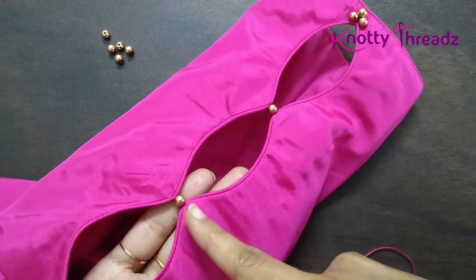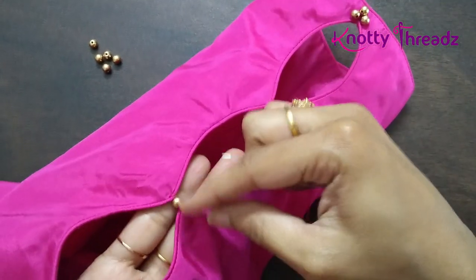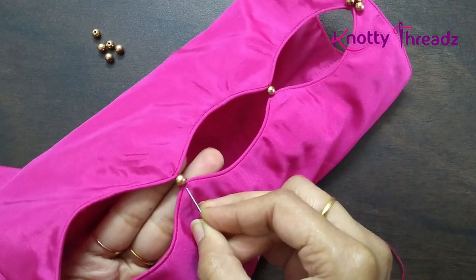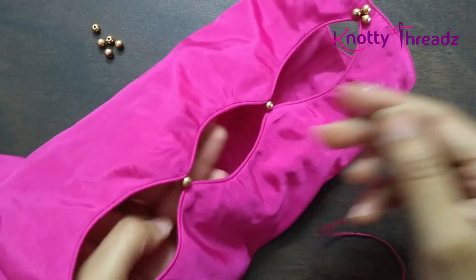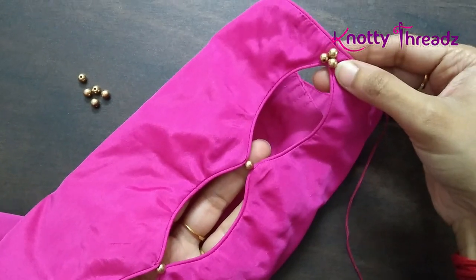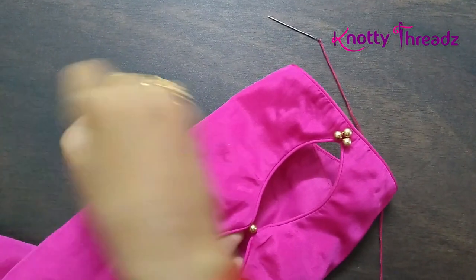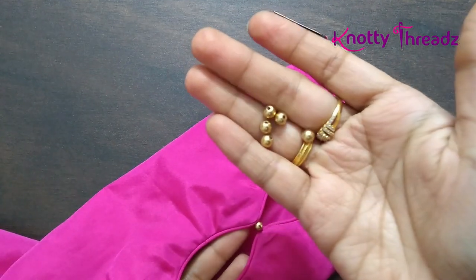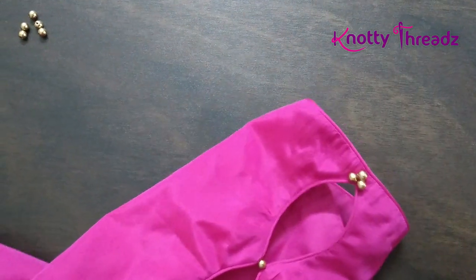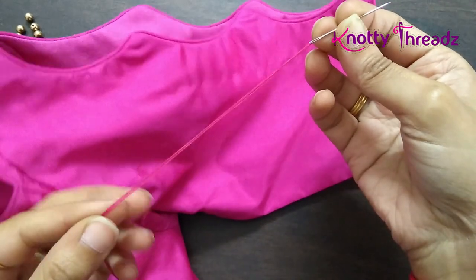I have already added beads for the first sleeve. In this gap I've added just one bead and stitched both ends together so it doesn't fall apart. Since this part was looking plain, I've added three beads here. These are matte finish beads — we generally use these in re-work. We'll see how I do this on the other sleeve.